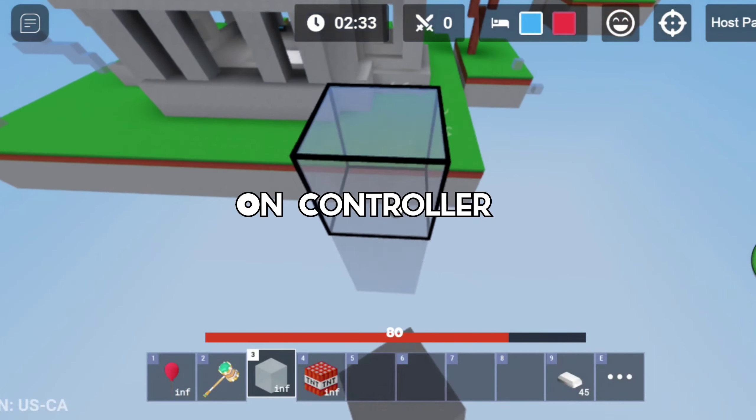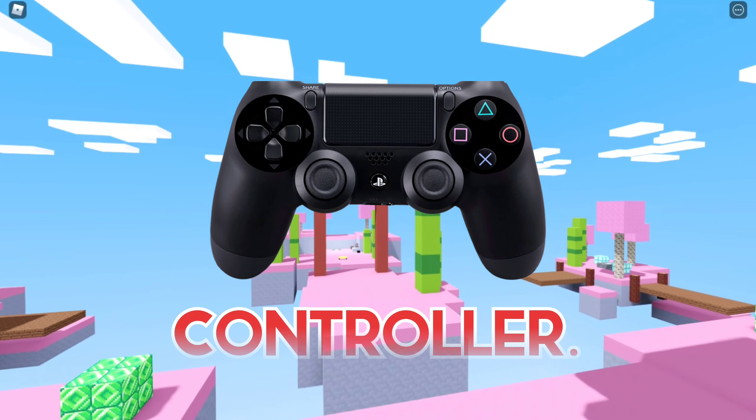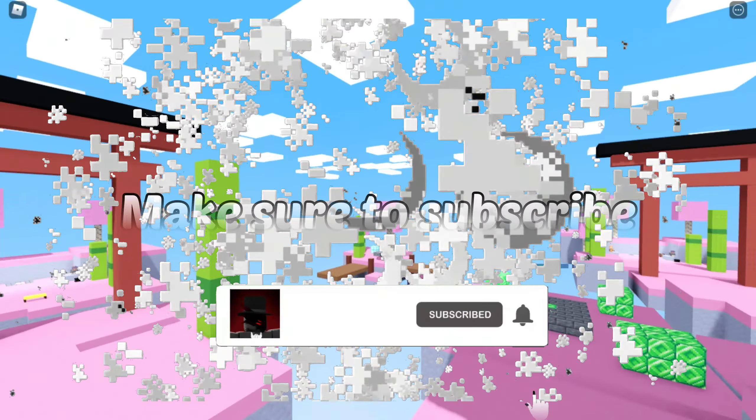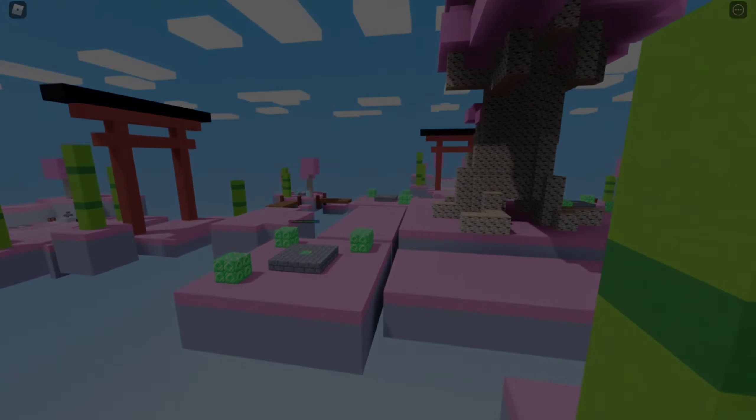Do you want to do this on controller? In this video I'll be teaching you how to build like a PC player on controller. I hope you guys have subscribed so we can get to 200 by the end of this week. Hope you guys enjoy the video, let's get right into it.